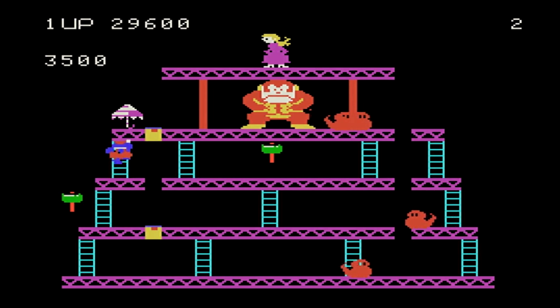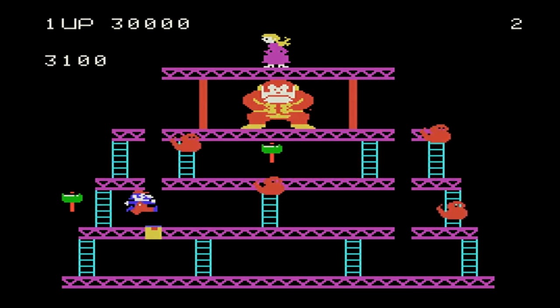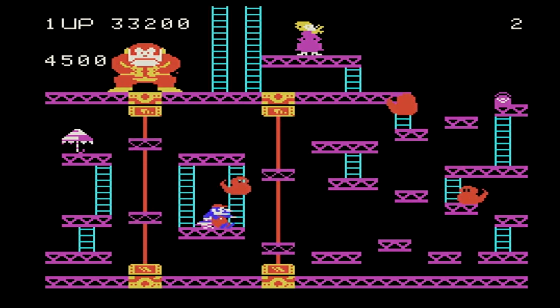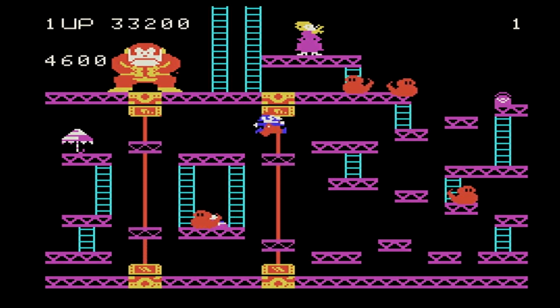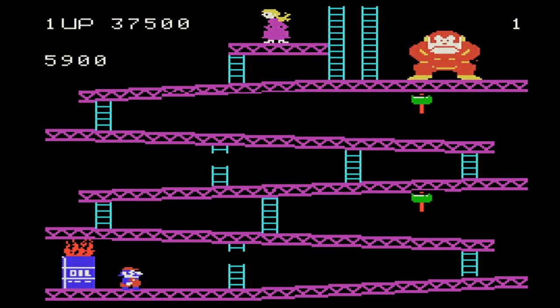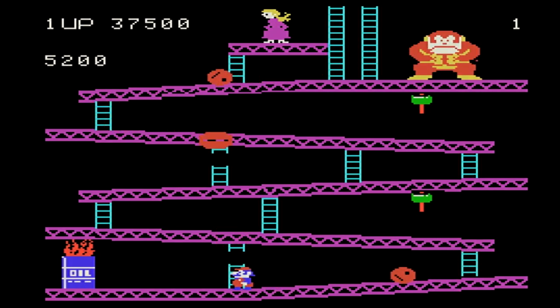The 5200 came out and had some really good-looking games on it, but then comes the whole video game crash — you guys know the story. Donkey Kong on level 4 gets pretty damn challenging. I'm going to try this trick one more time — I don't understand why I couldn't get it to work.